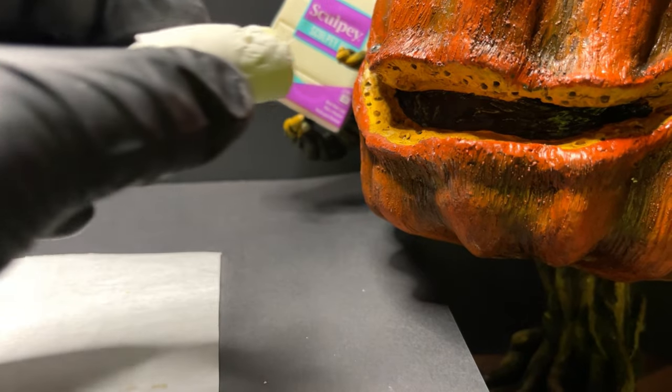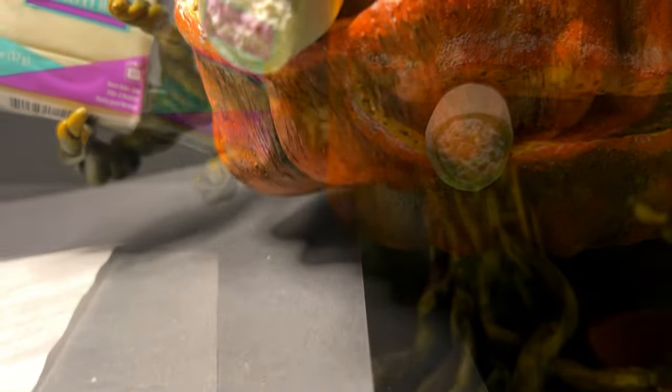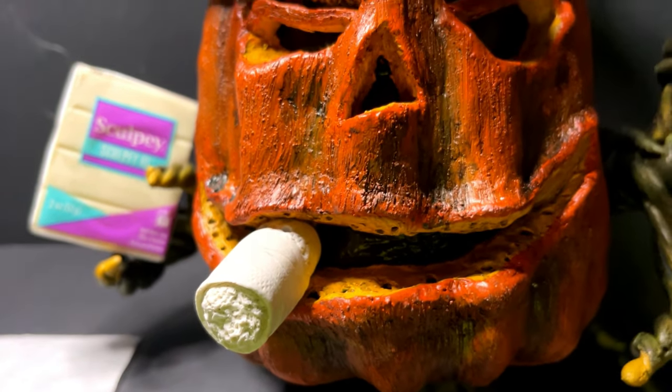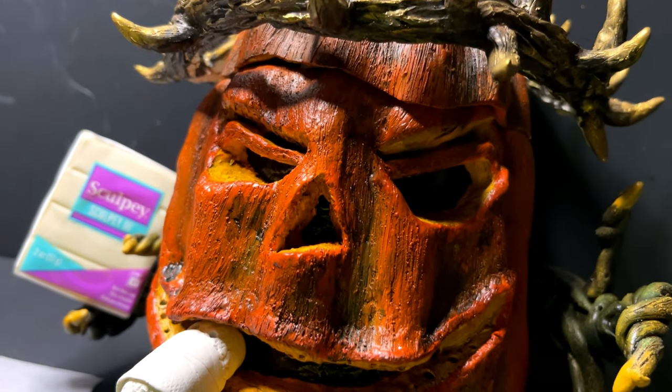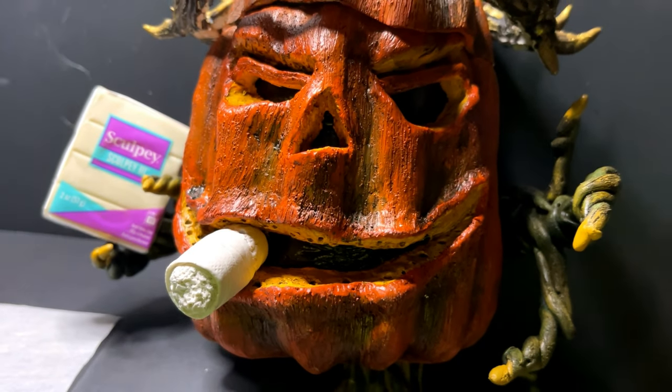I'm also probably going to have to sculpt two half-teeth just to go in there. I'm drilling holes in the vats so they line up — I just want the cigar to hang at an angle out and away from the face in a natural way. What do you think, guys? I think this thing turned out absolutely awesome. It's a very simple accessory, but it's really starting to bring the Pumpkin King together and bring him to life in a way that him just by himself isn't achieving.